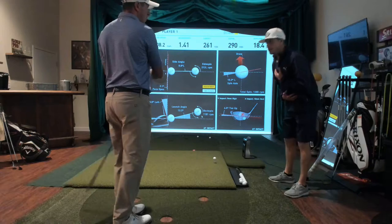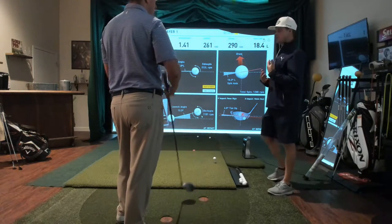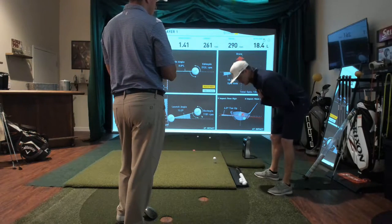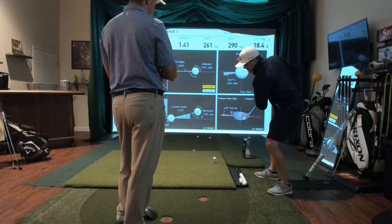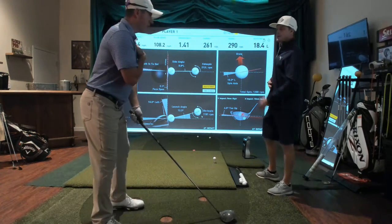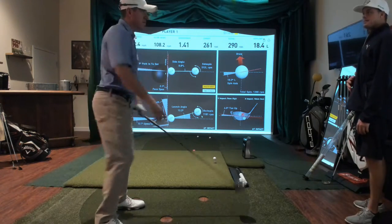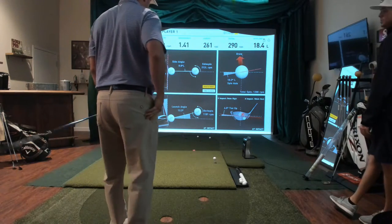Having your posture in a neutral forward bend really can allow you to turn properly. The most common issue is having too much forward bend — it's like you're getting in your own way. If I'm up here, I feel like I can really make a good turn.